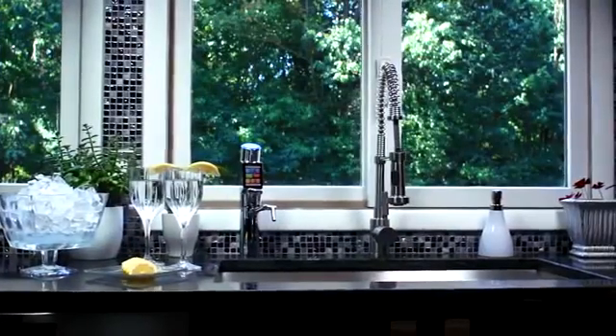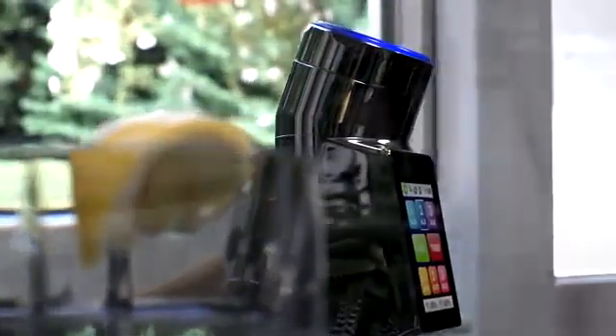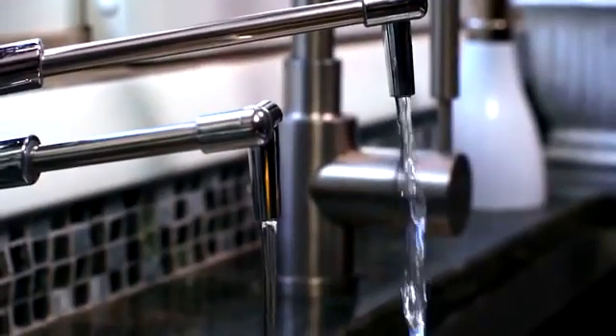The Tyent UCE-9000T is the most technologically advanced water ionizer available today, but it's also one of the easiest to use.